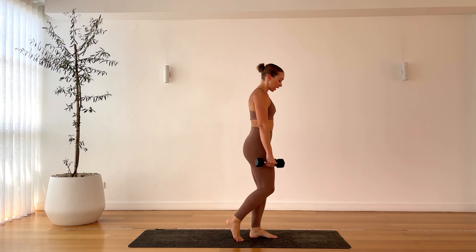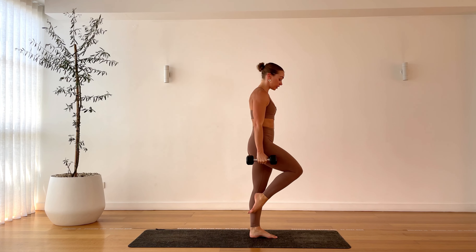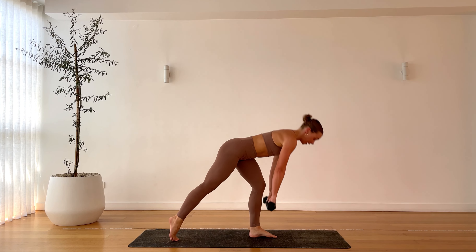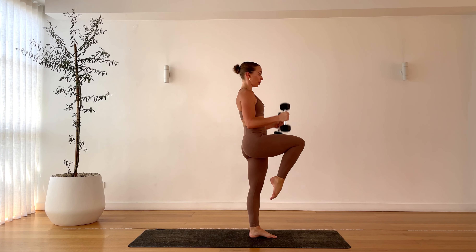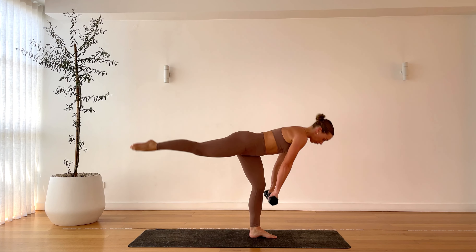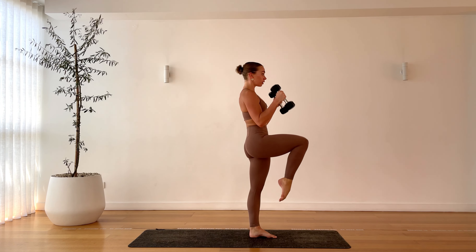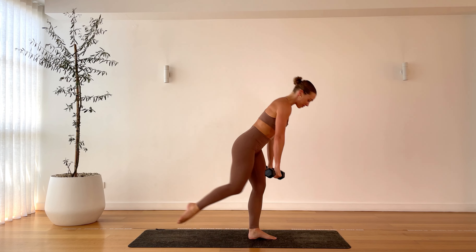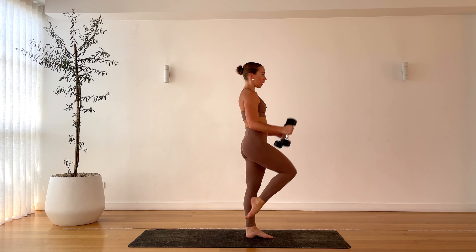Now we have a deadlift on the right leg. If you can, float that back leg — deadlift into a hammer curl, and bring that left knee up. So: deadlift down, hammer curl. If you need to, keep this leg back for that deadlift and then bring that knee up for the hammer curl. Take your time, find that balance, find that strength. You are so strong — even if you wobble, catch that balance. Core is tight. One more, finish it off.